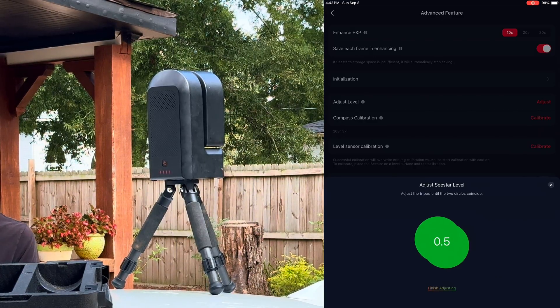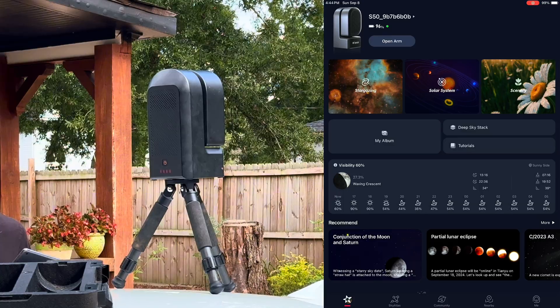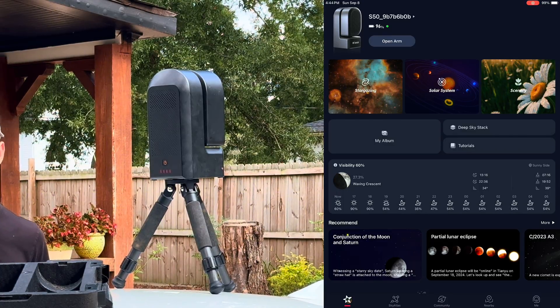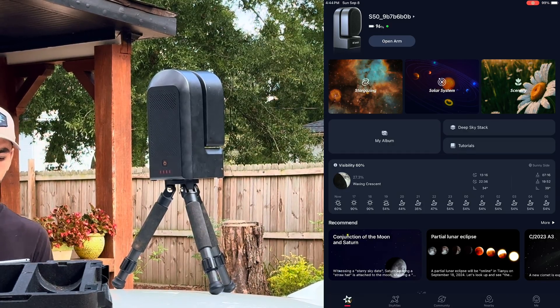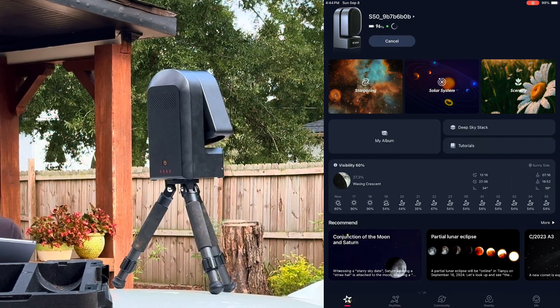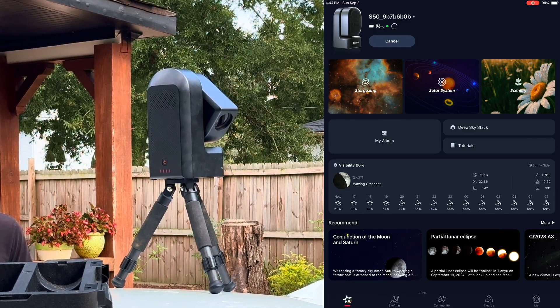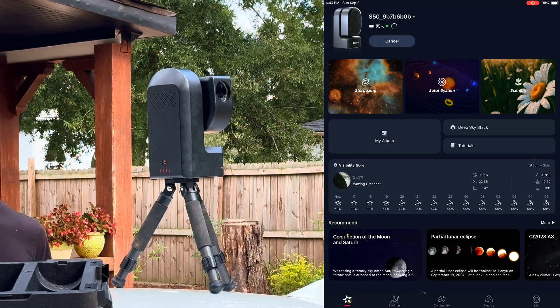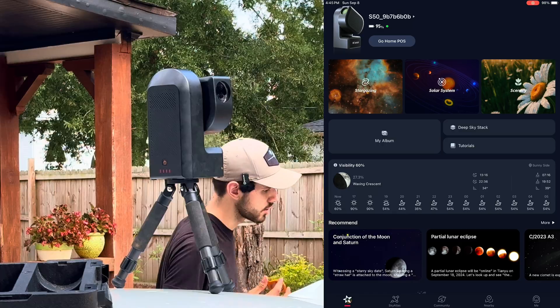For solar, hit Finish Adjusting and back out. On the previous version of the C-Star app, to open the arm you had to go into gazing mode, go up, leave that mode, and then put the filter on. It's a lot easier now — all you have to do is hit Open Arm, and it will automatically open the C-Star arm so you can install your solar filter. The arm won't go too far up, so it won't get damaged by sunlight.